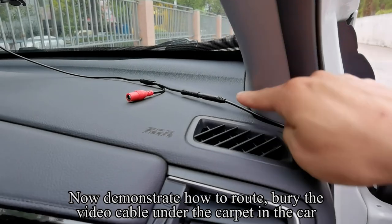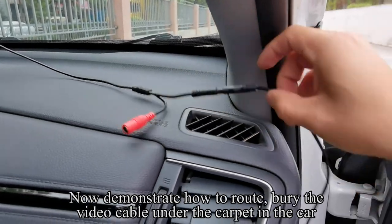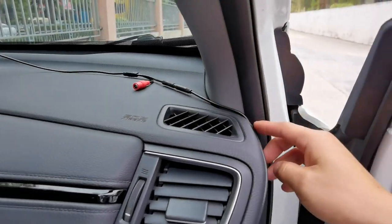Now demonstrate how to route the video cable. Bury the video cable under the carpet in the car.